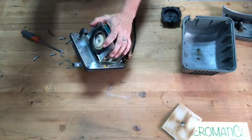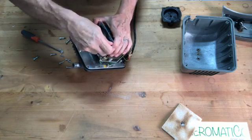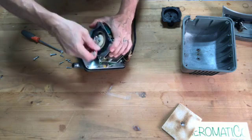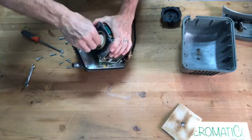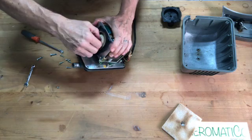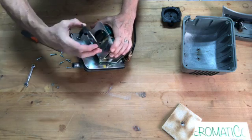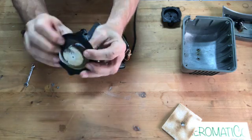This is 9/32nds — it's a lock nut. Take the nut off, then the little washer, and then this pops off. And there's the broken diaphragm.